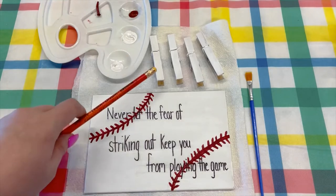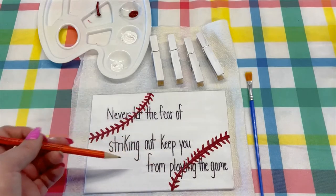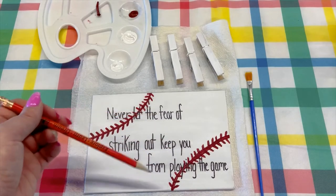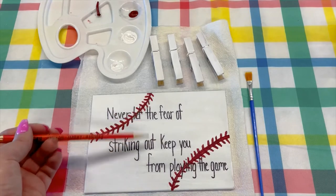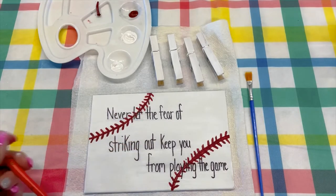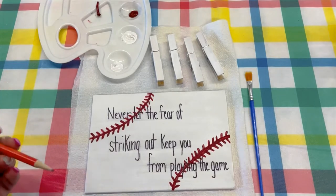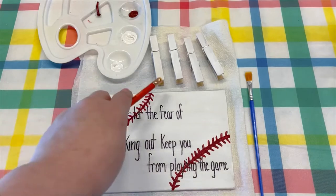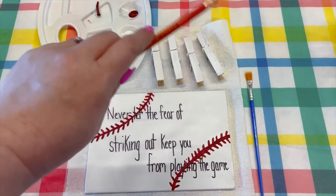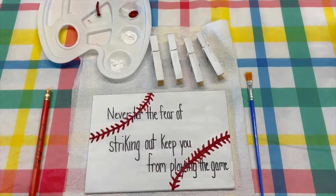So we're going to start with the four that we have right here. After you design it, you can do a quote, you can do a picture, you can do an initial — basically anything you would like. And then you just have to wait for that to dry. After it dries, you will add the clothespins, which if you painted those, you would also have to wait until those dry as well.